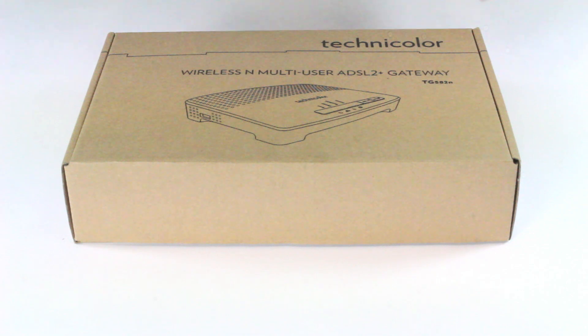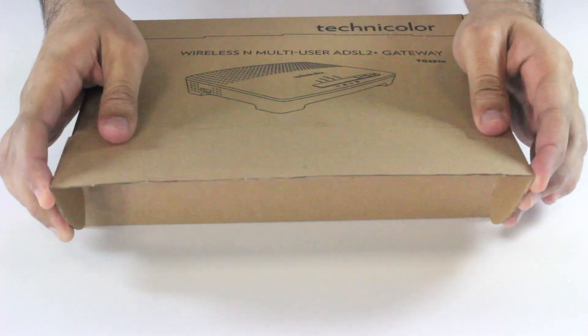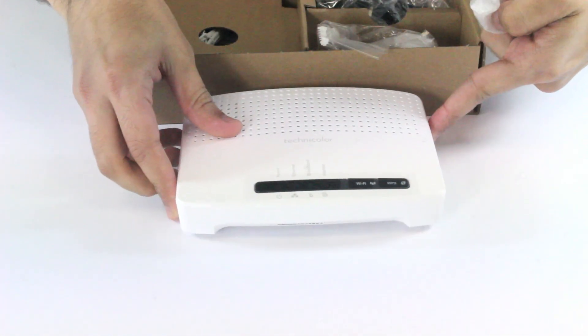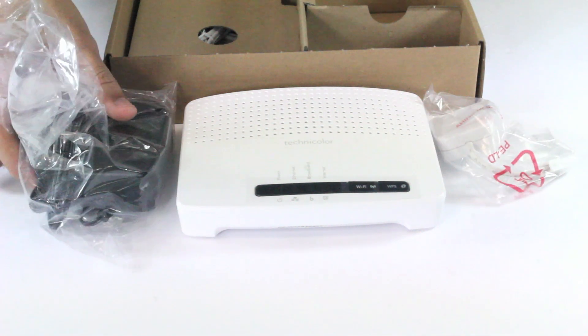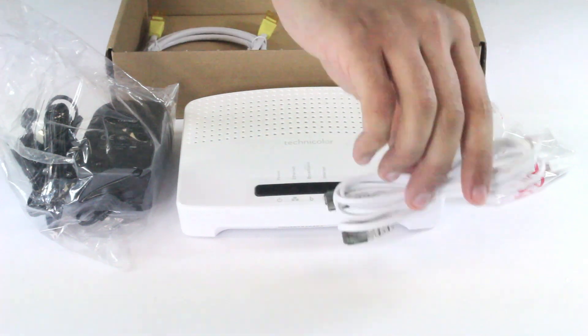Hi, this is Hussain from Batelco. I will show you today how to unbox and install a Technicolor router. Inside the box you will find an ADSL filter, the power cord, and underneath that you will find two cables.